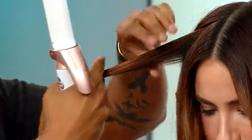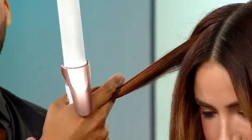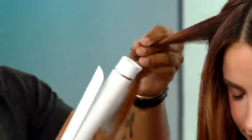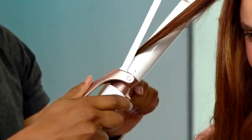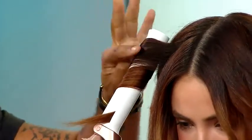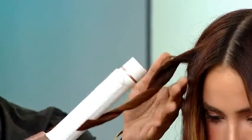We want it to look like maybe you've been on a yacht. So again, if you're at home and you're a little challenged, start at the end and then wrap it up just like this. Hold it there for a couple of seconds — not too long — and then twist it out. This is what you want to do.